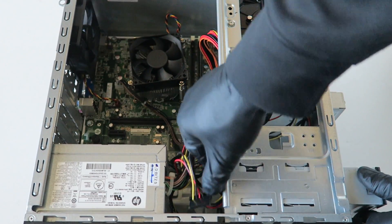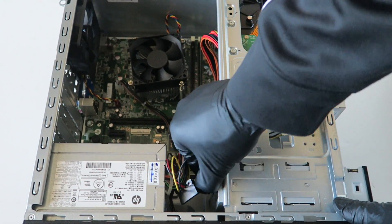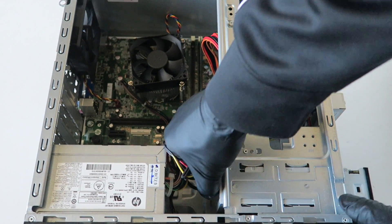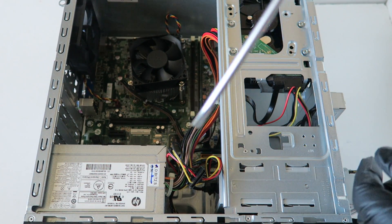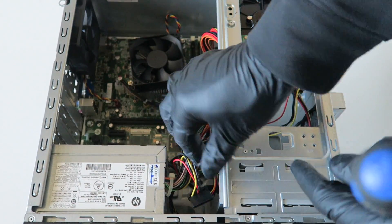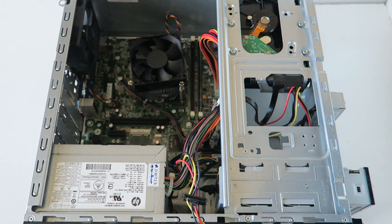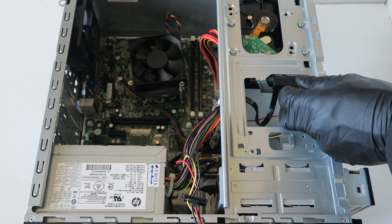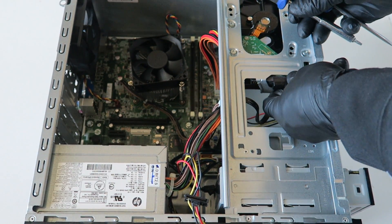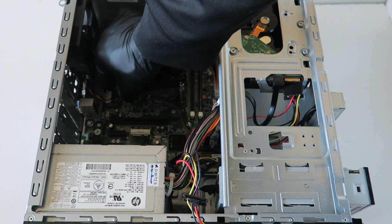You can disconnect the SATA and power right here. It's got a secure clip, so you gotta take a flathead screwdriver and press on the clip to release the lock for the optical drive. Same with the hard drive — the power connector has a secure clip on the bottom. You press on it and disconnect the 4-pin right here.